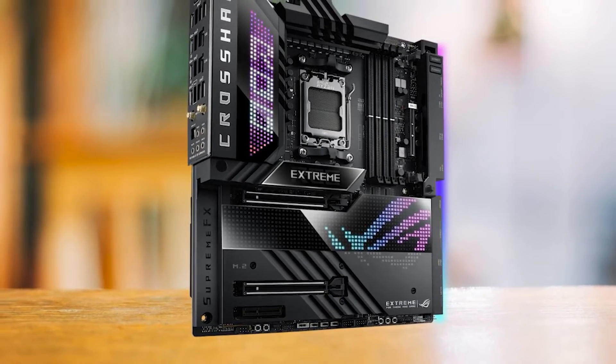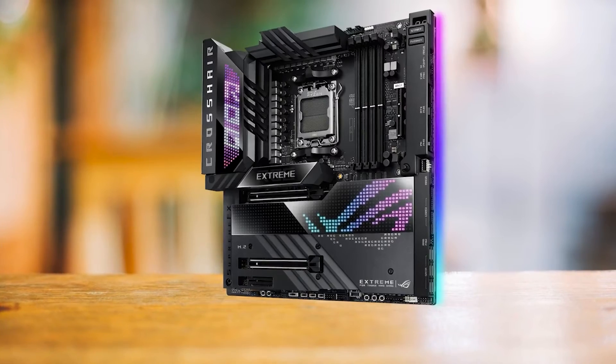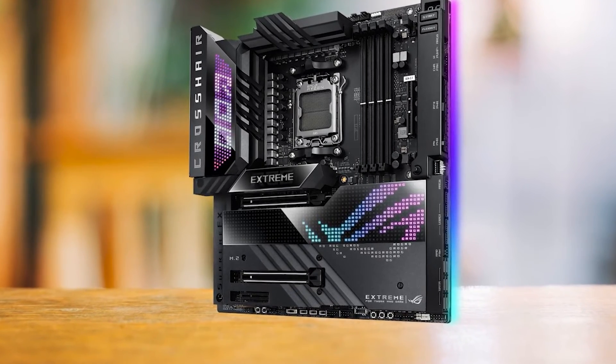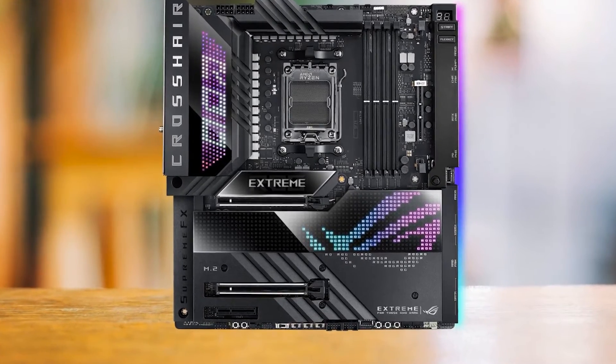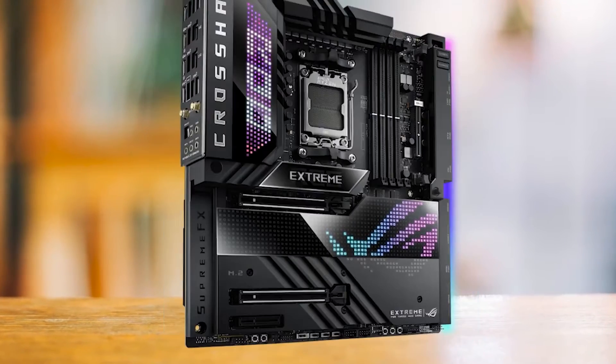In the sea of motherboards, the Asus ROG Crosshair X670E Extreme stands like a lighthouse with its high-end features and solid overclocking abilities. But it's not for everyone, especially if you're watching your budget. In a nutshell, if you're a high-end user ready to pay for the best of the best for your Ryzen 9 7950X, the Asus ROG Crosshair X670E Extreme should be at the top of your list.